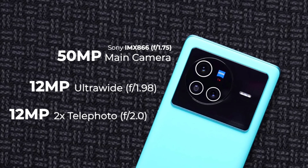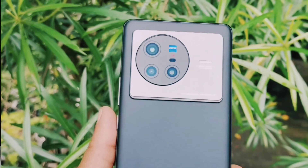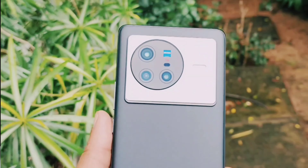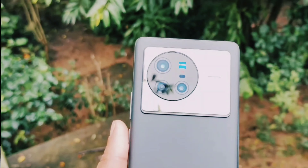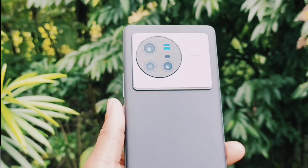You have a triple camera setup. You have a 50MP primary camera with optical image stabilization. You have a 50mm telephoto lens with 2x optical zoom. You have a 12MP ultra-wide angle lens. On the front side, you have a 32MP single camera.